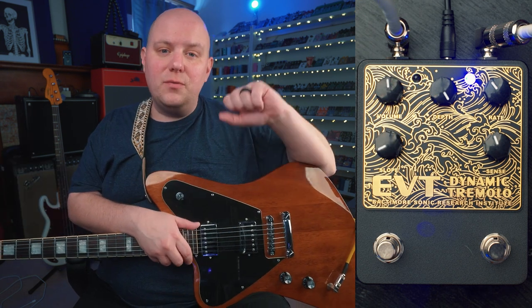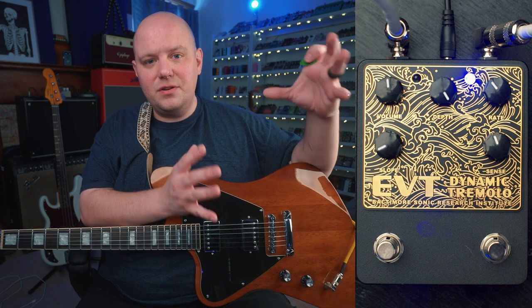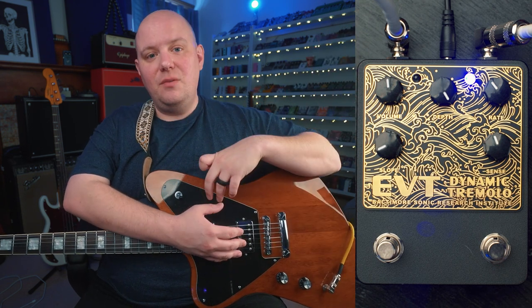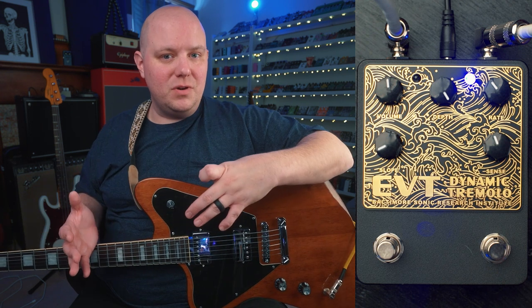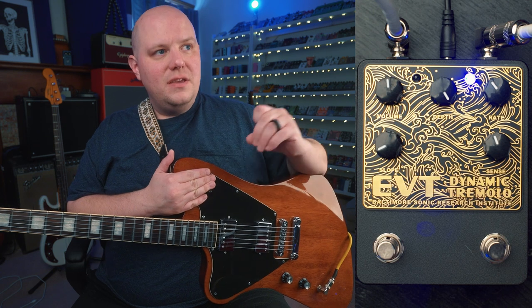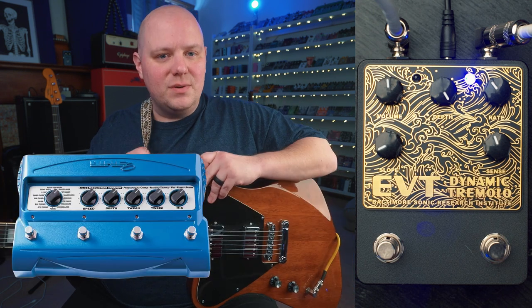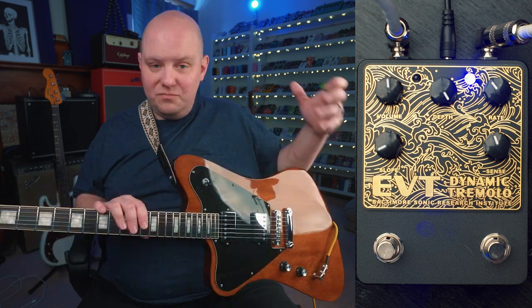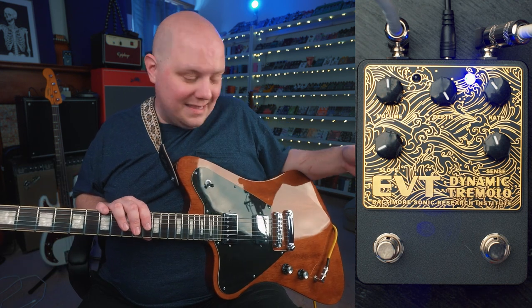The EVT is a tremolo pedal with two different modes: standard traditional volume amplitude tremolo, and a dynamic tremolo mode. This pedal reminds me a lot of the Line 6 MM4 — there was a dynamic tremolo mode on the MM4 that I absolutely loved, and the same style of effect is in this pedal.